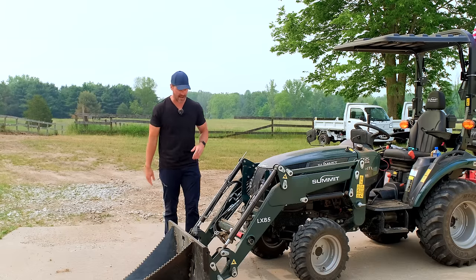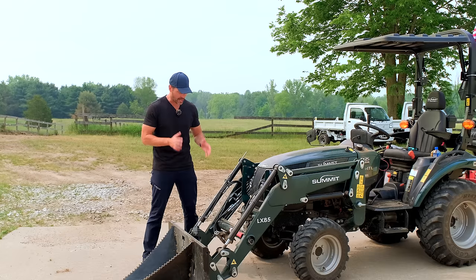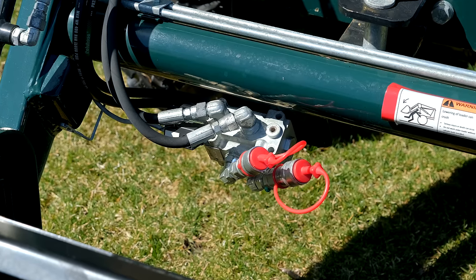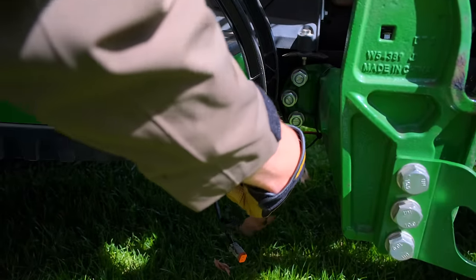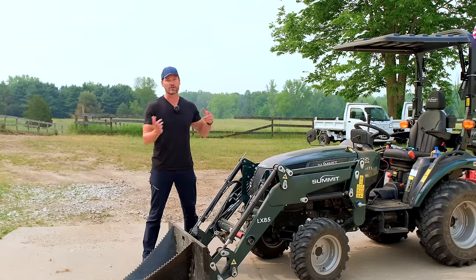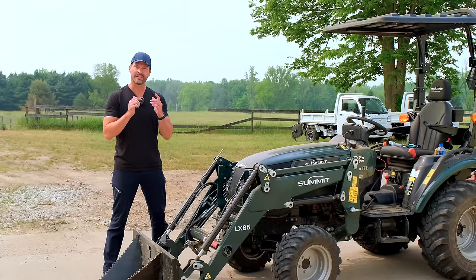Tip number one — I'm reminded right now that I need to do it on this one here. I lost my dust covers. I need to get some new dust covers for these two hydraulic couplers. They're just sitting there begging for dirt and dust to get in there and then be a challenge to clean out or get into my hydraulic system. That's just a problem waiting to happen. So you can go online and order dust covers — just make sure they're fitting the right size couplers that you have on your tractor.